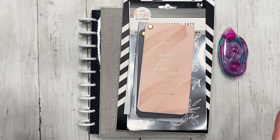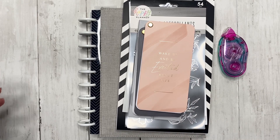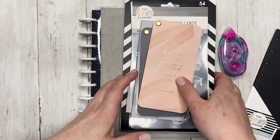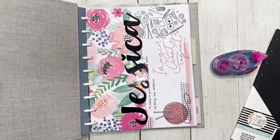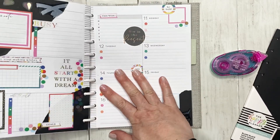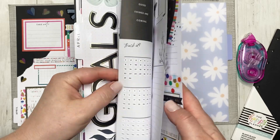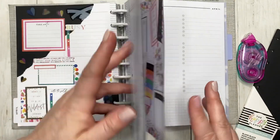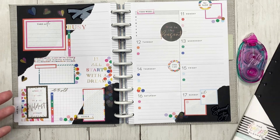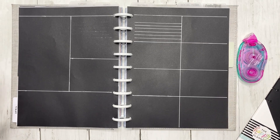I am doing a blackout spread. What is a blackout spread? Basically I am taking some of the Happy Planner black paper — this is pre-punched black filler paper that you can use for a multitude of reasons. I've used it on a dashboard spread and I created a blackout spread in my monthly back in March, so you can check that video out. Basically a blackout spread is a whole spread on black paper.